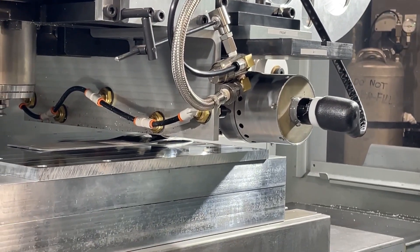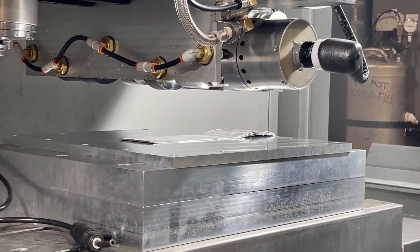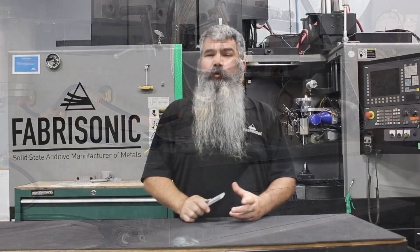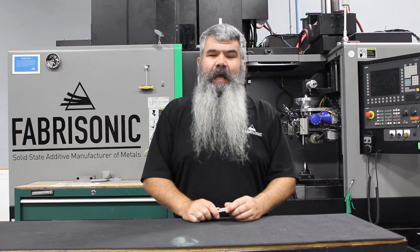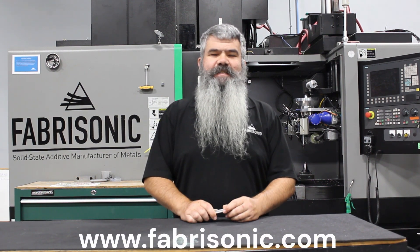Based on this low temperature process, we continue to print foil layer by layer to build up a three-dimensional shape. UAM enables printing dissimilar metals all in the same part, embedding sensors deep inside a solid metal part, and creating complex internal geometry with CNC quality surface finish.